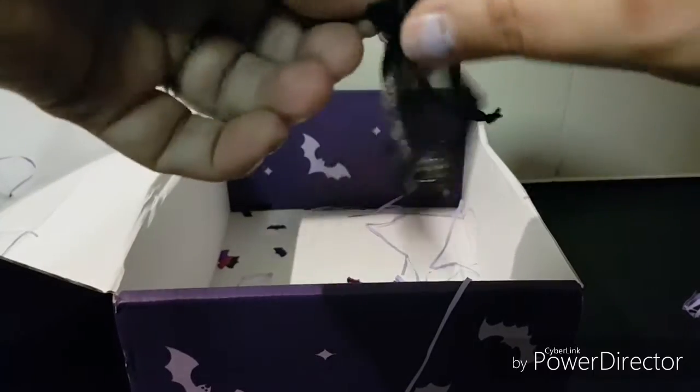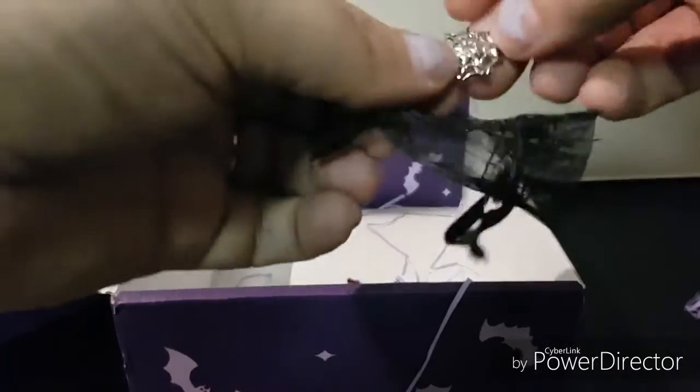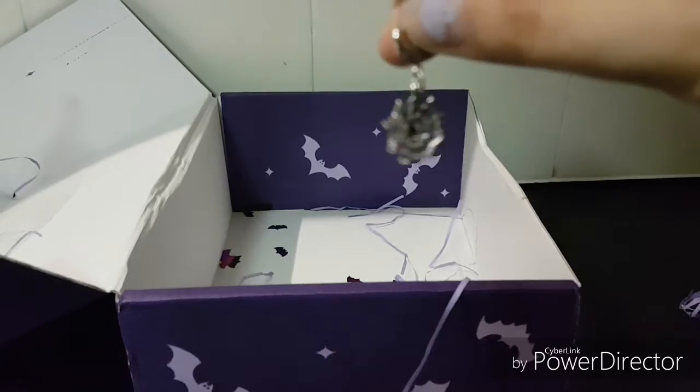Alright, and the last thing we have is a custom-made web bracelet charm. I don't actually have a bracelet to put this on, but maybe it'll give me a bit of incentive to actually get one!